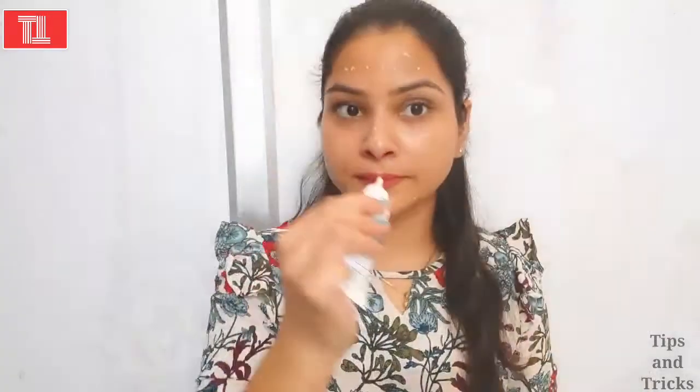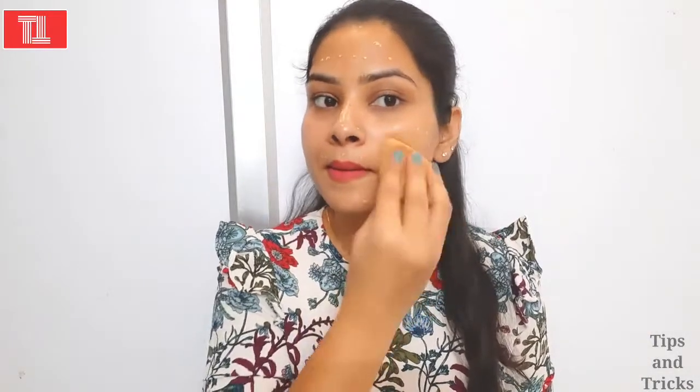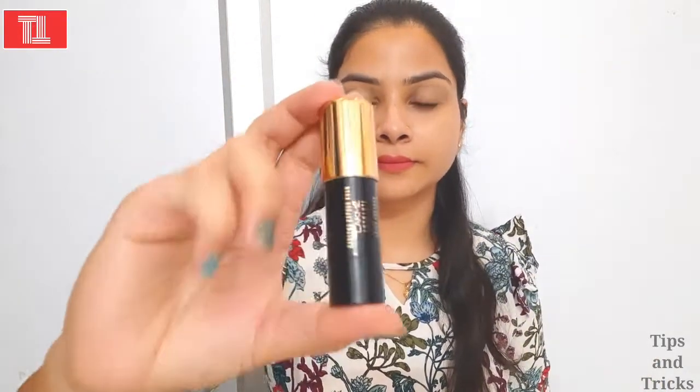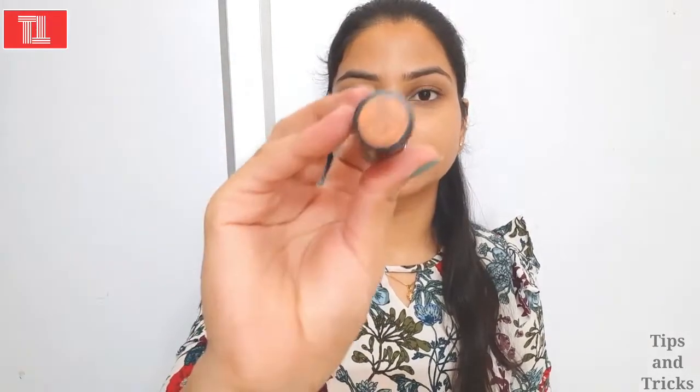Before contouring and highlighting, I will do a base on my face. I am putting on this BB cream. If you want to use foundation instead, you have to do a good blend. Whether you are applying foundation or BB cream, it should be well blended on the face.